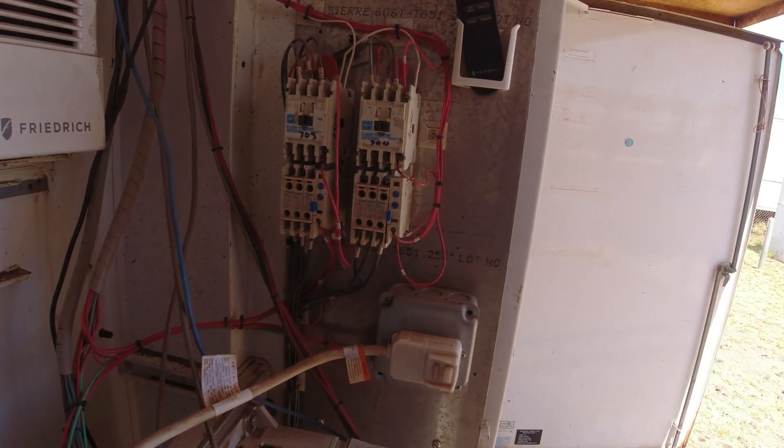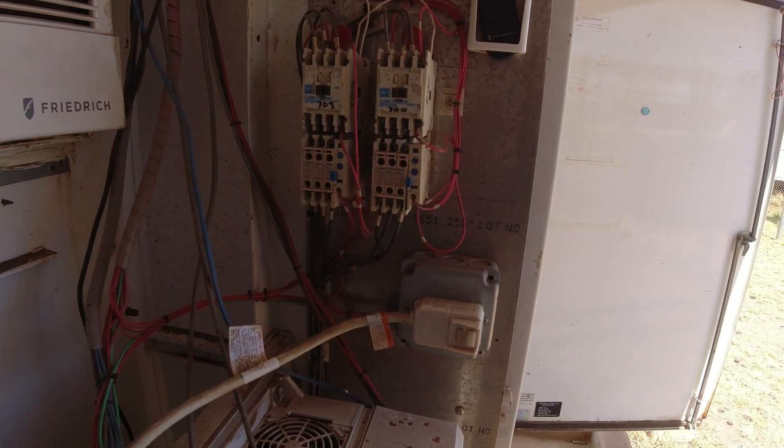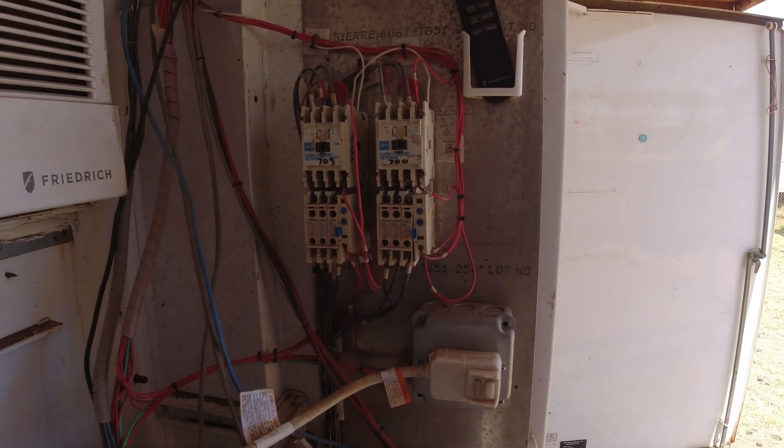704 is overloaded. Connections all look okay. Let's go see the motors and then we'll try to bump them and see how much amps they're using.